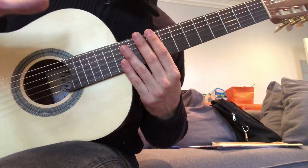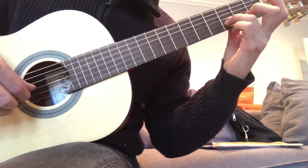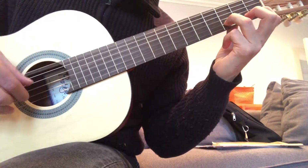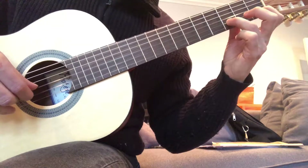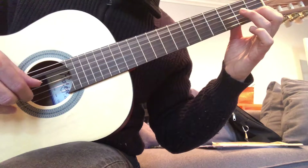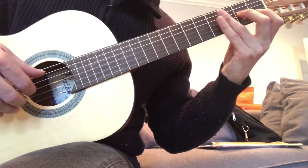You can pause the video and practice with it if you want. Next phrase — second phrase. It starts on the Re: Re, Mi. Do, Si, Do, Re, Do, La. Si, La, La, La. One more time.